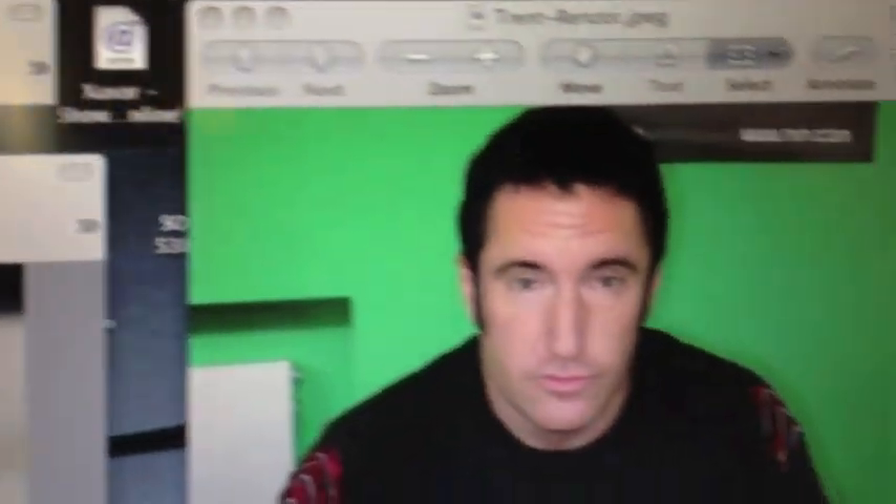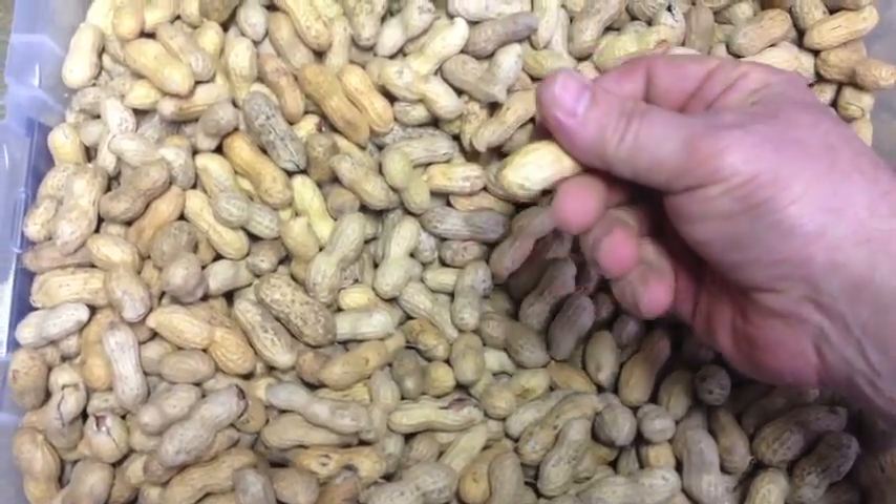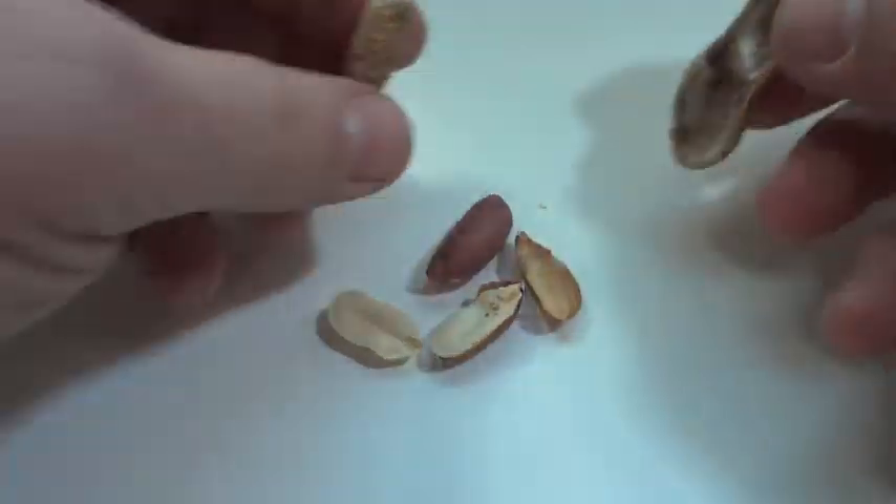After I study my subject, I find the peanut best suited to their shape. I might sift through hundreds of nuts until I find the right one. After I find the right peanut, I crack it open carefully, remove the nuts and glue the shell back together.